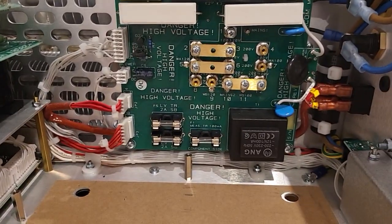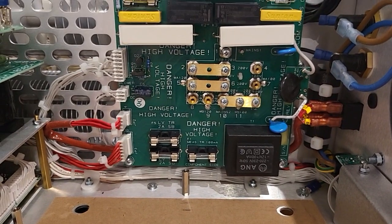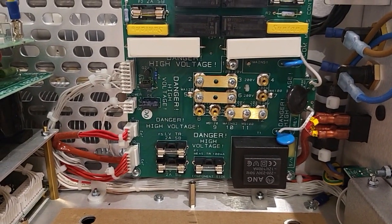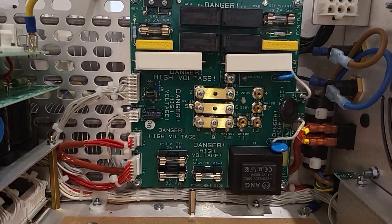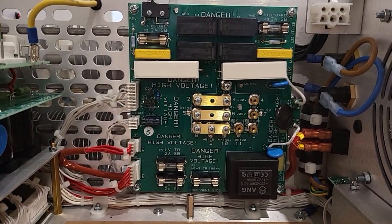I'm just going to disconnect those, connect it up and change the output of the secondary. I've just changed that link over and that took a couple of minutes — very quick to do.